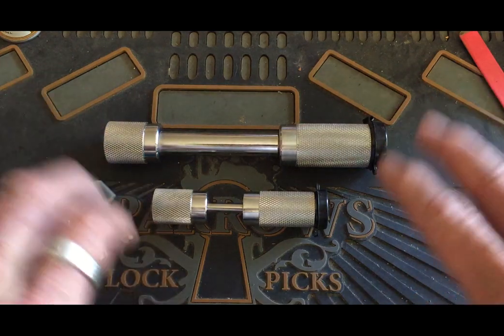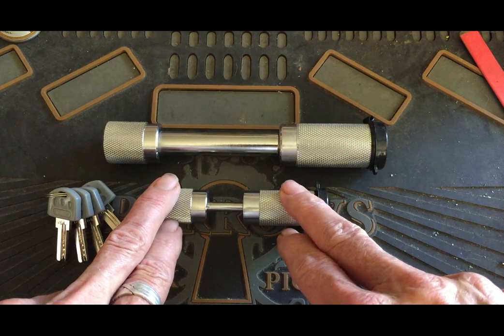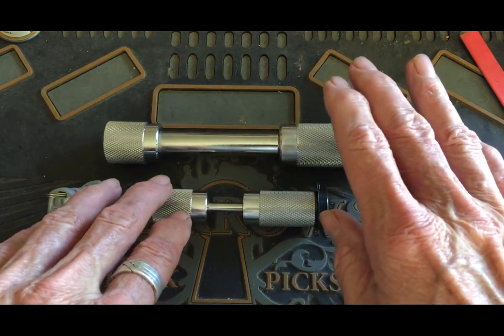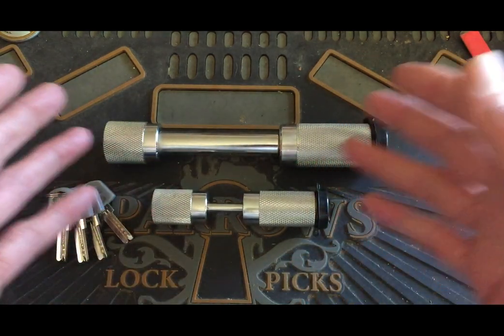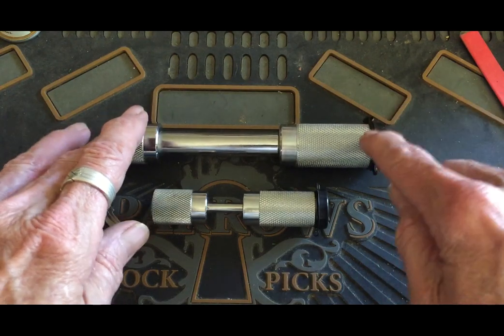Hello! I'm here with some trailer hitch pins that I picked up. I've seen three styles — they're all basically hitch pins — but I mean three styles of locks, locking mechanisms for these.